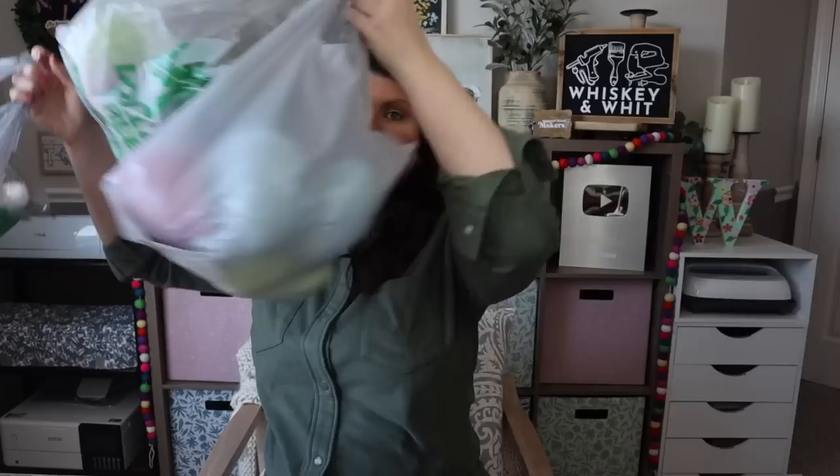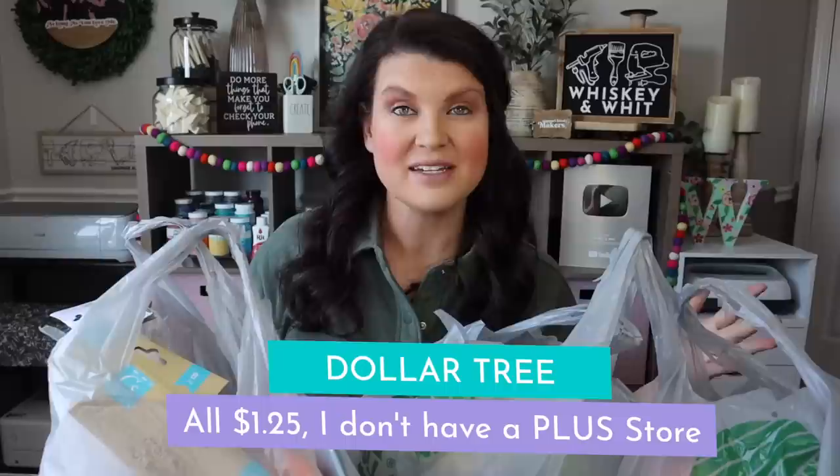Let's get right into it. We're going to start with the Dollar Tree Easter section. I went through and pre-sorted everything so I can tell you by section, and then I'll cover the other stores towards the end because I did buy the most at Dollar Tree. Up first are these decorative eggs that I really liked.